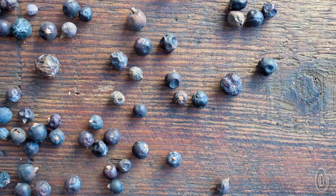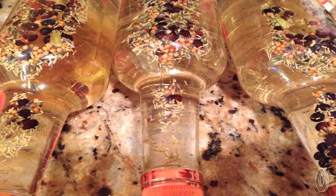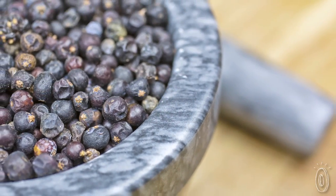We learned a lot from making our own gin. For example, we discovered that gin comes from juniper berries, and the name gin is derived from either French or Dutch origins — and both of those words actually mean juniper. If you know the flavor of gin, then you're familiar with juniper.